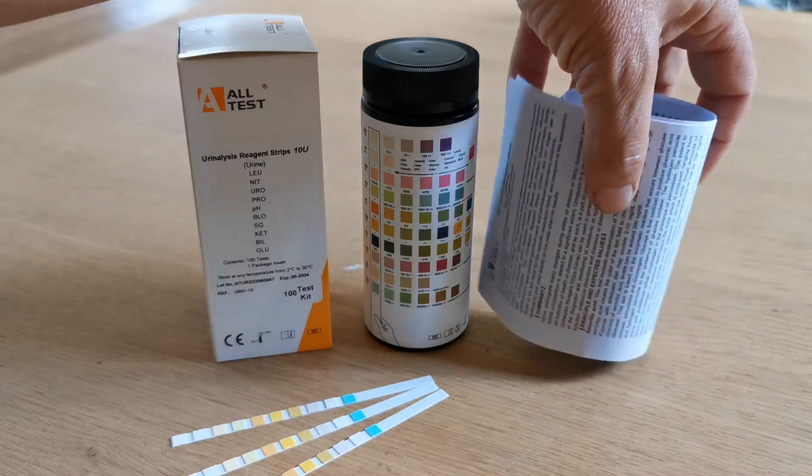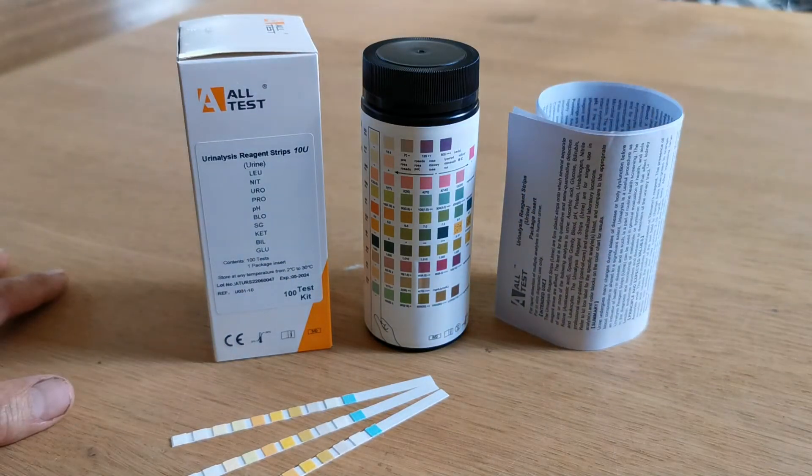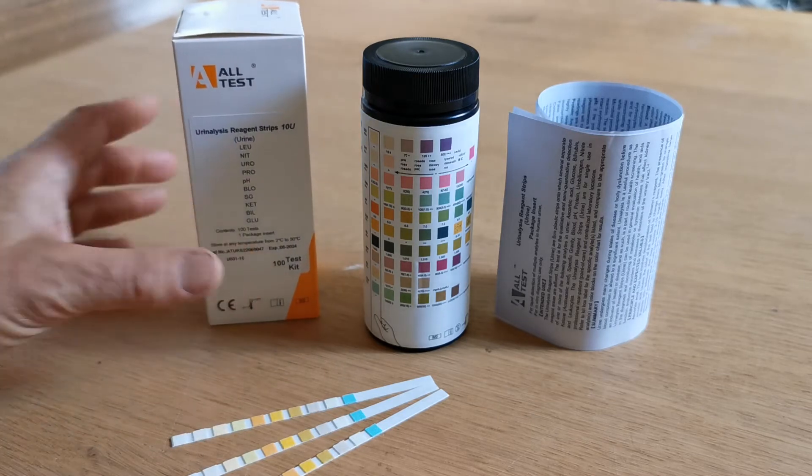Also included in the pack is the IFU — the instructions for use — with all the information from the manufacturer in terms of the specificity, accuracy and overall sensitivity of these packs.